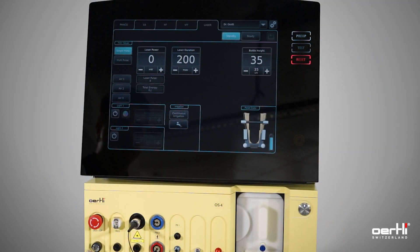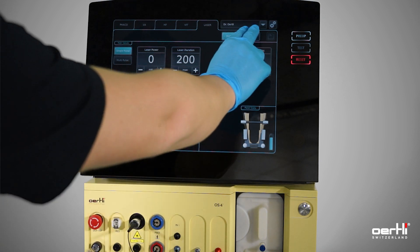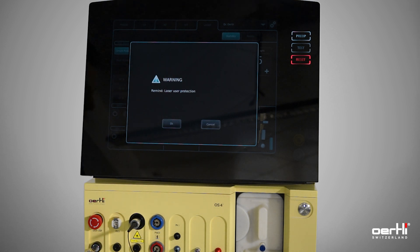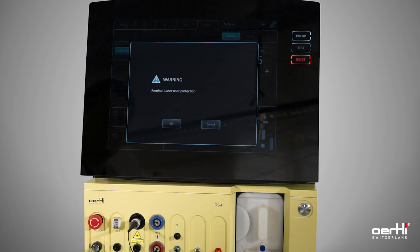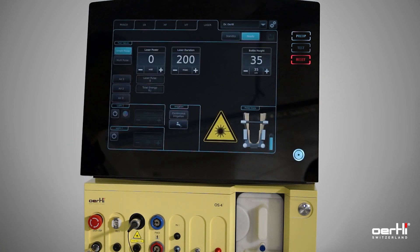Wait until the laser module is heated up — it may take 5 to 10 seconds. As soon as the laser module is heated up, use the ready button. Double check if everyone is wearing their protection glasses and that the UPF on the microscope side is active. Then confirm with OK. Now you are ready to use the laser.